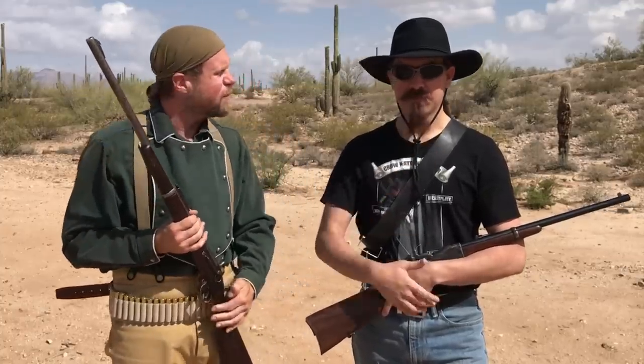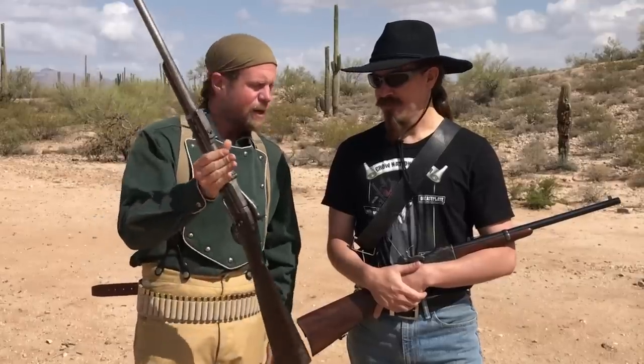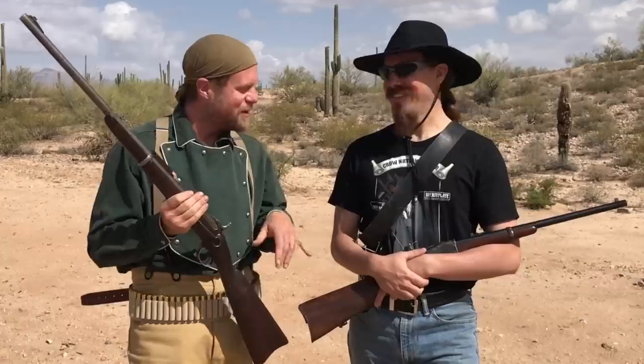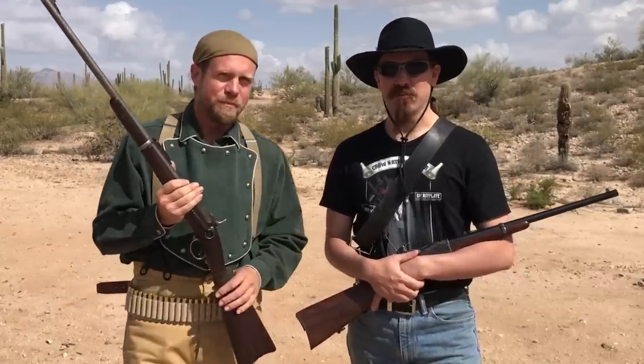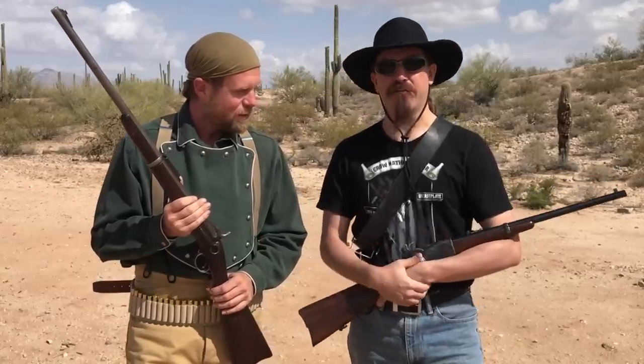Thank you for tuning in to another episode of InRange. This is another episode in the What If Lever Gun Project. Those that are astute might notice that this is absolutely not a lever gun. This is only an honorary lever gun by virtue of having a lever, and not by actually being a fast gun to shoot.